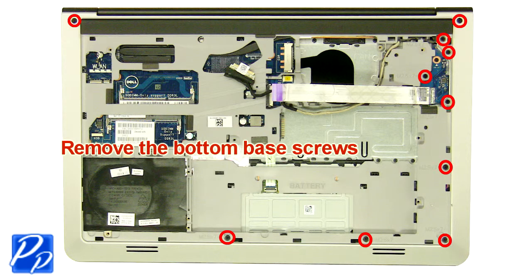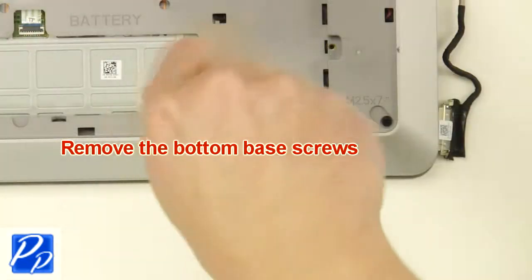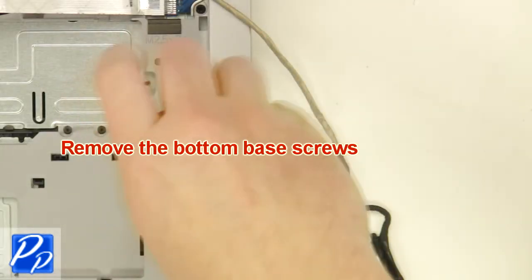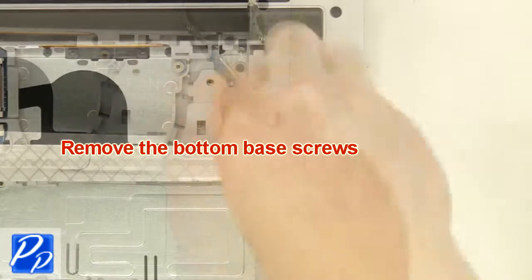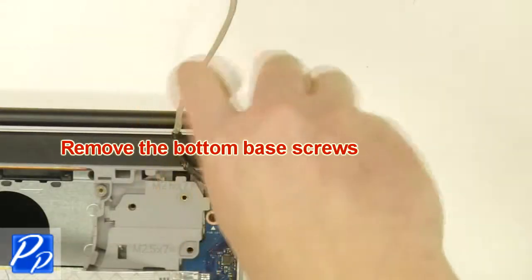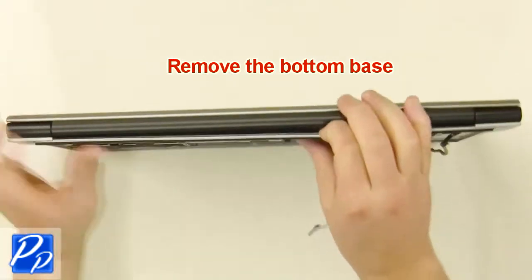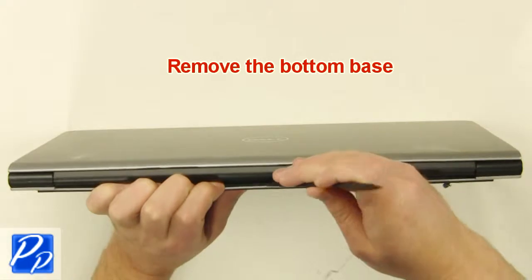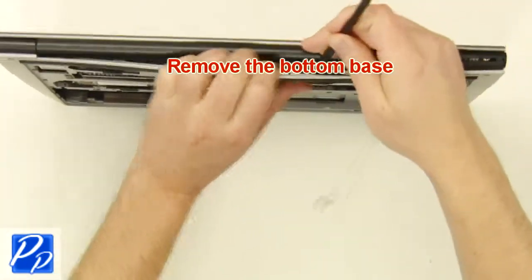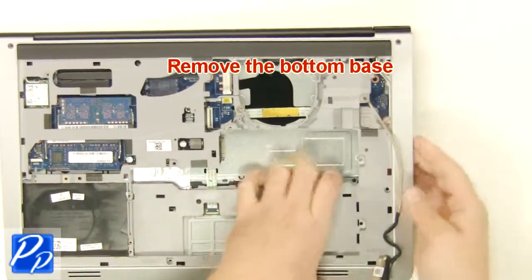Next, unscrew and remove the bottom base.